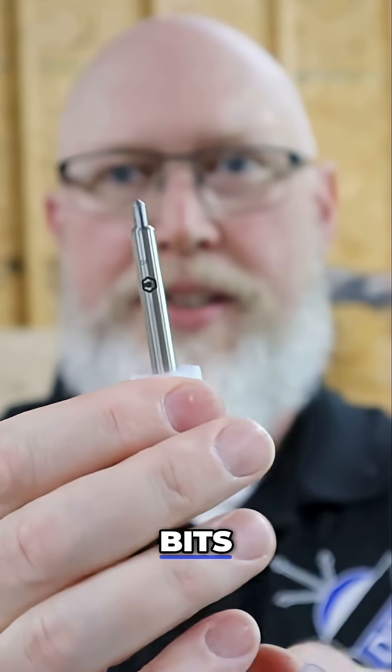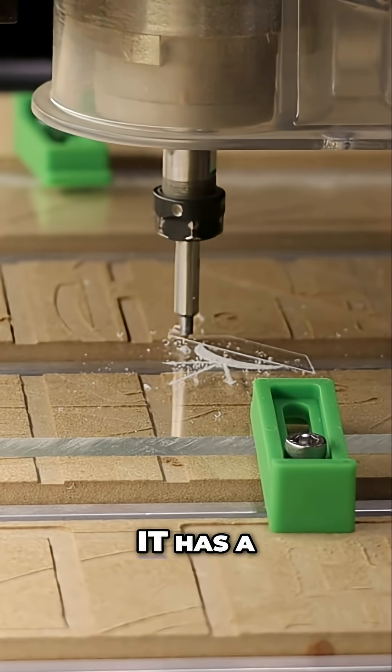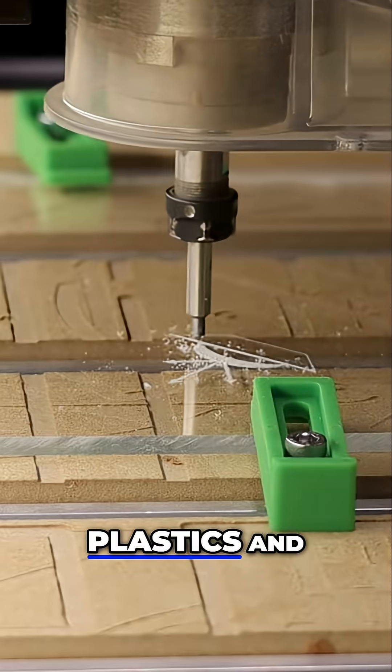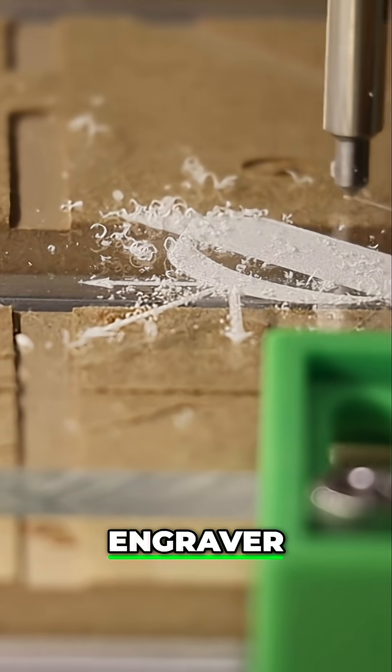Right here is one of my favorite bits. This is called a diamond drag bit. As the name implies, it has a diamond bit, and it's also spring-loaded. You can use this to engrave plastics and soft metals. This one bit in the CNC machine completely negates the need for a laser engraver.